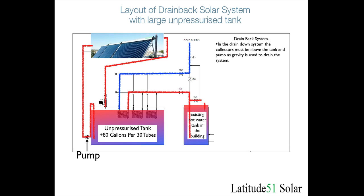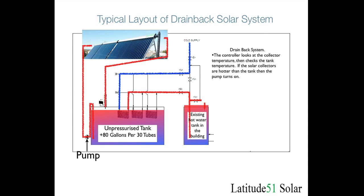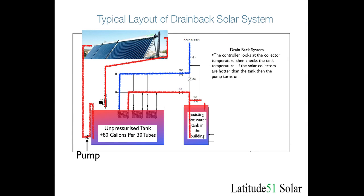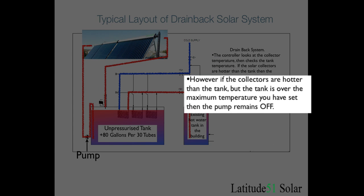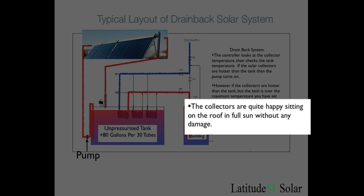In the drain back system the collectors have to be above the tank and the pump because gravity is used to drain everything out. The pumps have to stay primed with water. To review: the controller looks at the temperature of the collectors, and if the collectors are hotter than the tank it turns the pump on and pumps fluid through the collectors into the tank, heating it up. In the overheat scenario, the controller checks both temperatures, and if the tank is already at the maximum temperature you have set, it won't turn the pump on. The collectors simply sit on the roof in the sun and get hot, but with no fluid in them it doesn't really matter — it's just like leaving a car out in the sun.